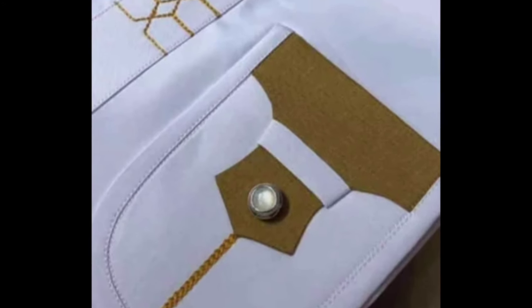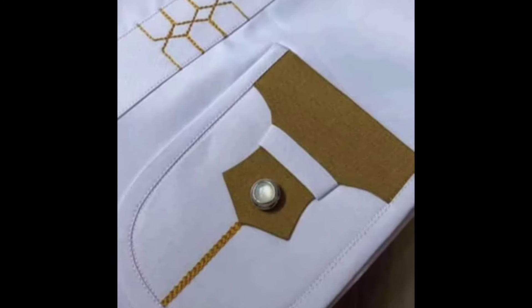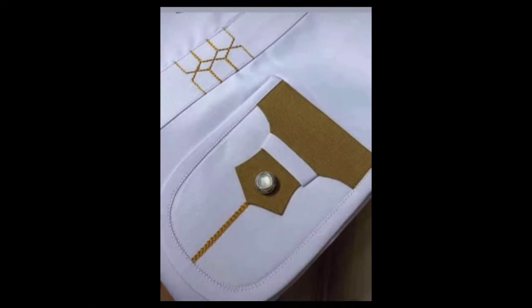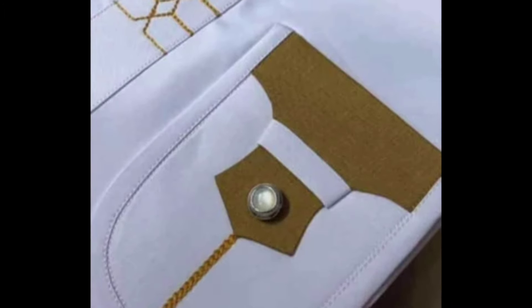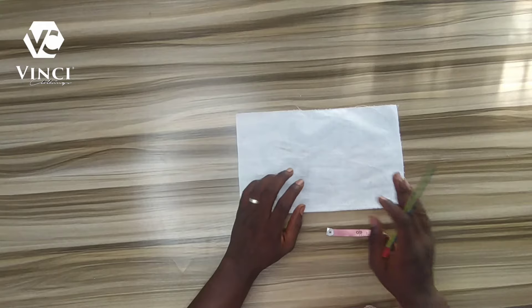Hello guys, welcome to my YouTube channel! Today I'll be teaching you how to make this stylish pocket. It will be nice for you to do it on your caftan for your clients, so just stick with me to the end and you'll see how I made it. Let's get into it.